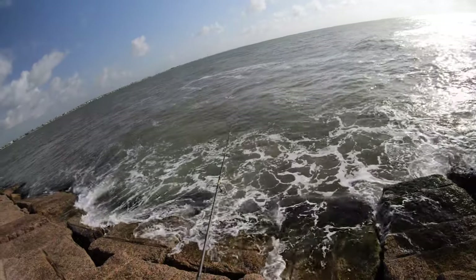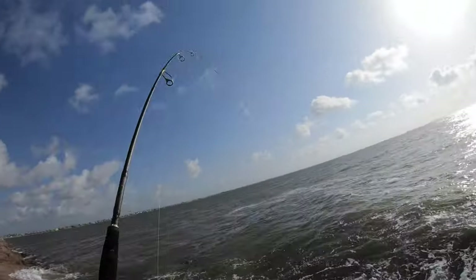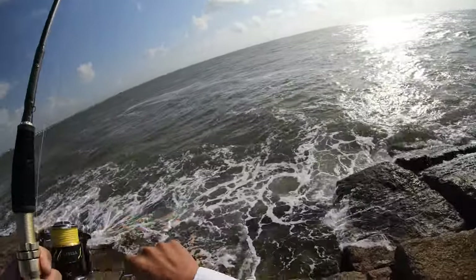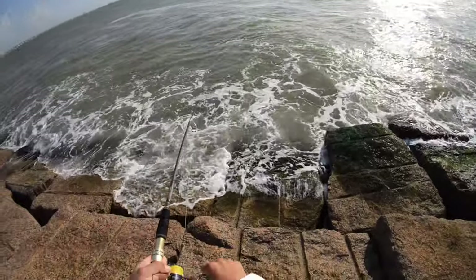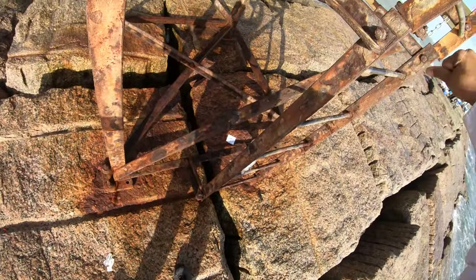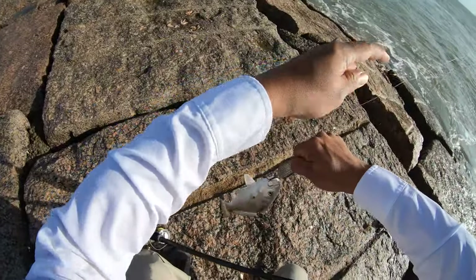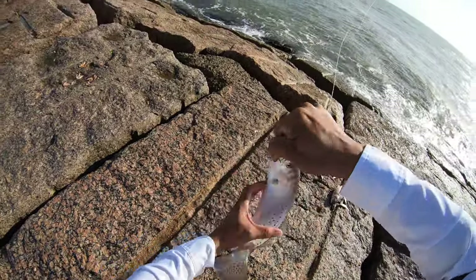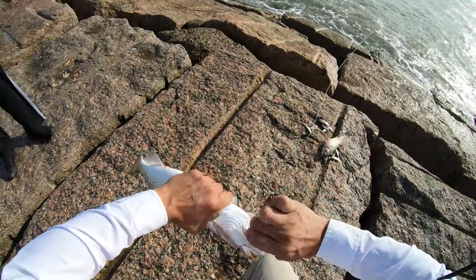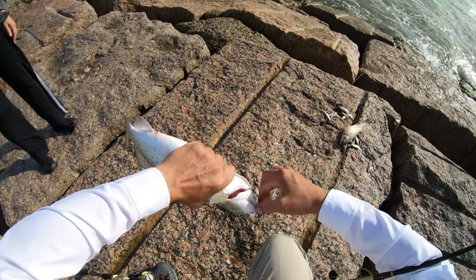Oh, this is not good — my line's wrapped around my rod somehow, and we got a fish at the same time. So here we go, first trout of the day, and it came at a bit of a misfortune for me. Actually, it's not misfortune — I mean I got it. He bit and my line was wrapped around my rod somehow. Here we go, first one.